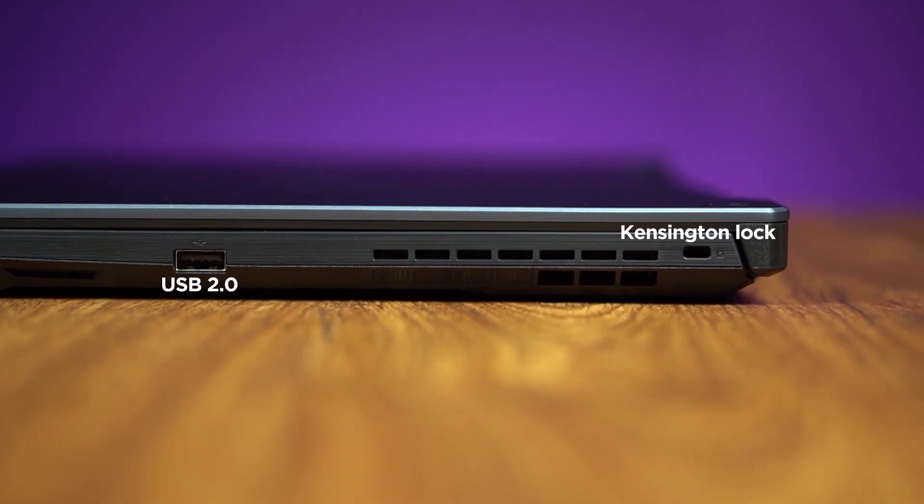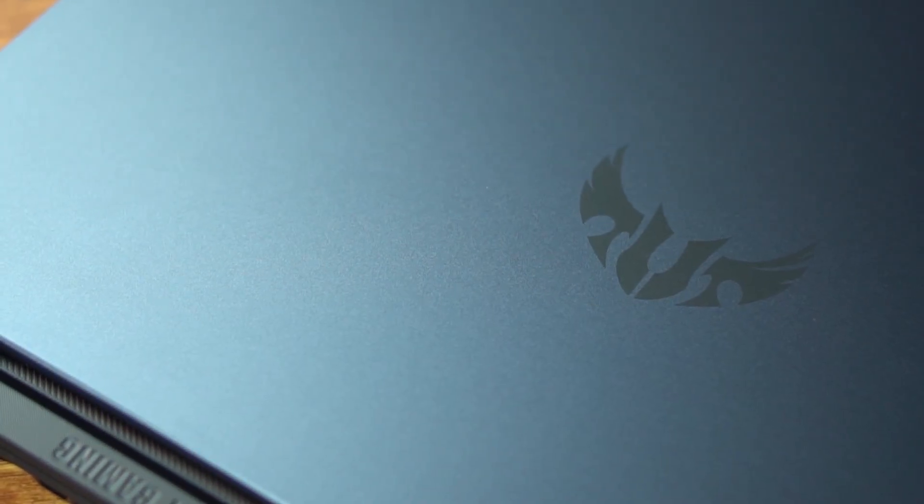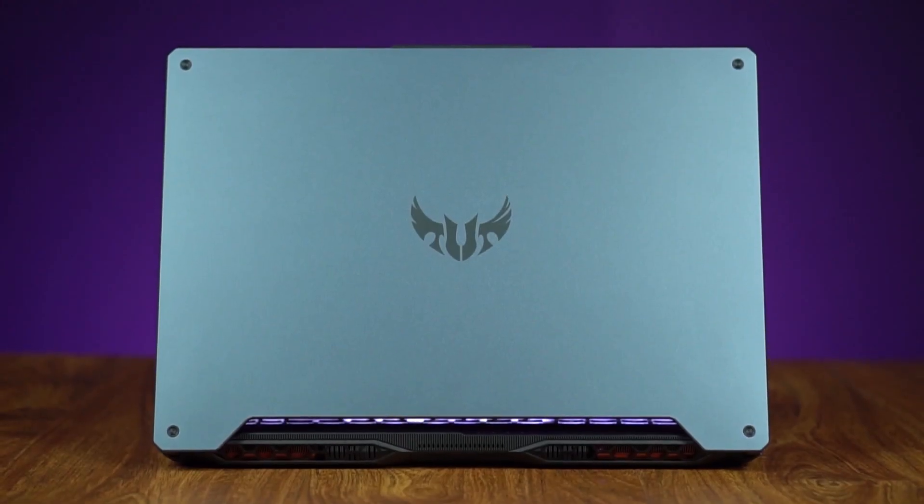And on the right side, we have 1 USB 2.0 port and 1 Kensington lock. The ASUS TUF A15 doesn't have that all-aluminum build quality or like that nice unibody build of Mac. But it's still made up of this really robust plastic that kind of feels like aluminum. It's like metal but not quite metal. But it is robust.